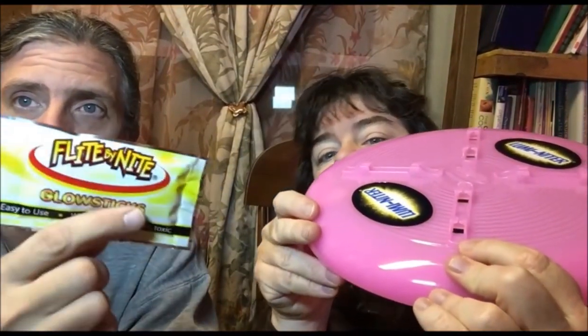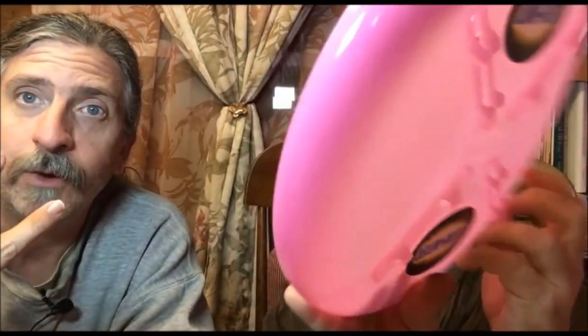What you do is you bend them until they snap a little bit, then shake them up, and stick them onto the disc in the four slots that they have. Then you have a glowing throwing disc that you can play with outdoors at night. They're supposed to last for up to about six hours, so that would give you plenty of time to play for quite a while.